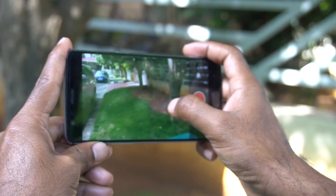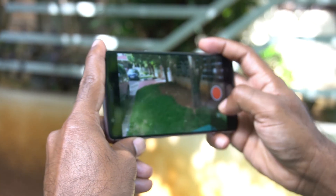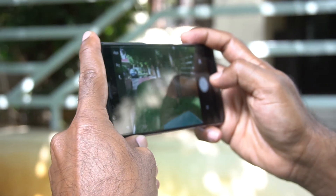Finally, coming to the cameras — not going to go super in depth as everyone probably knows about it by now. The rear shooter is 16 megapixels with OIS and there's an 8 megapixel front shooter. The 16 megapixel shooter is pretty great with decent dynamic range and ample sharpness.